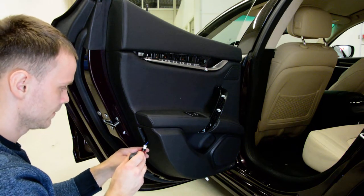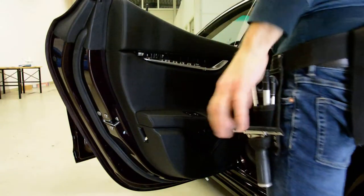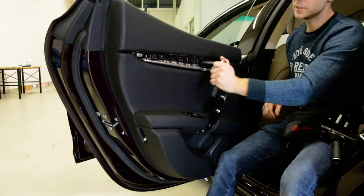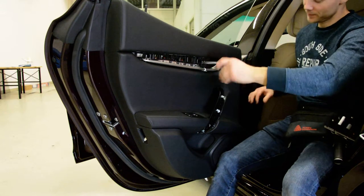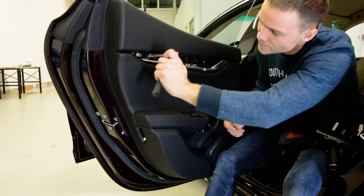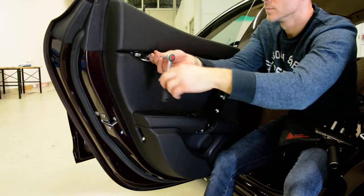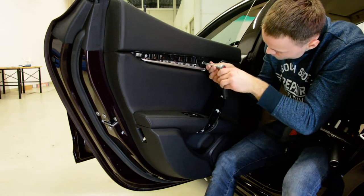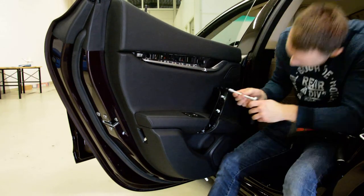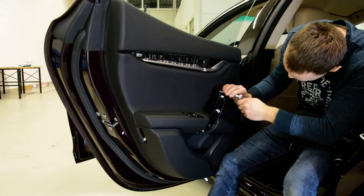Now, what I don't like — these clips, because they are very strong. You must pull very, very hard and they come off very fast. You will see. One. Two. Three.